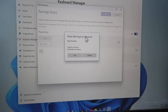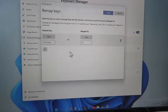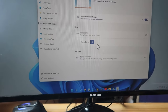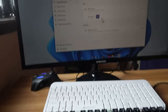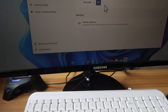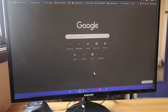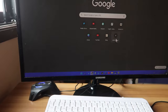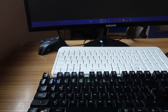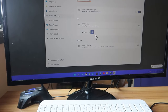For the input I am giving the WinKey, and for the output I am mapping this WinKey to F5, which is the refresh option. I click OK and then Continue Anyway. Now I have mapped the WinKey to F5. I am pressing the WinKey but it's not opening the start menu. I go to the Google Chrome browser and press the WinKey — as you can see, it actually refreshes the page, because F5 has the refresh functionality.